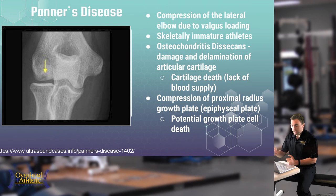In Panner's Disease, the articular cartilage inside the joint gets repeatedly compressed and damaged. Cartilage has a limited blood supply, and continued compression damages both the cartilage and the small vessels supplying it. Once the blood supply is compromised, the cartilage begins to die and pulls away from the bone. This can result in loose bodies — small pieces of cartilage floating inside the joint — and this individual must shut down throwing immediately.